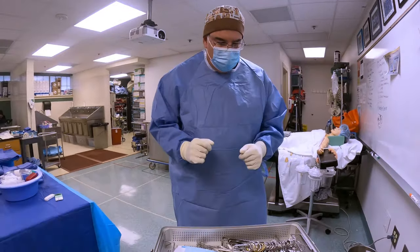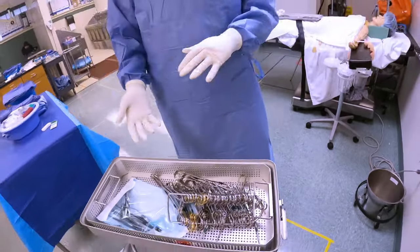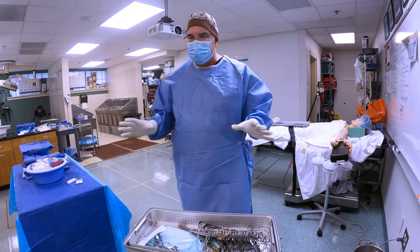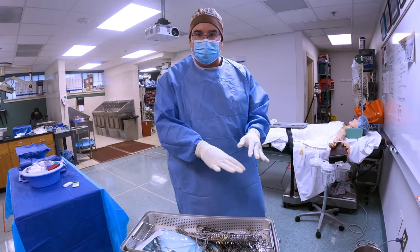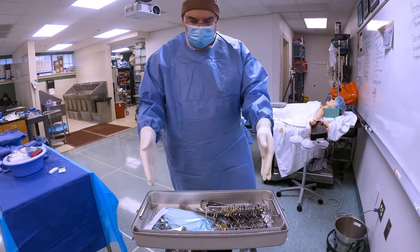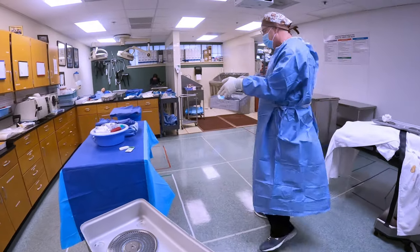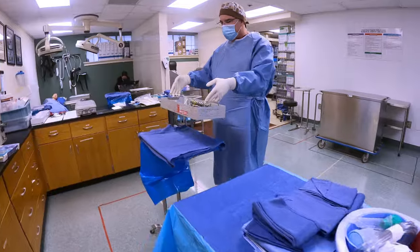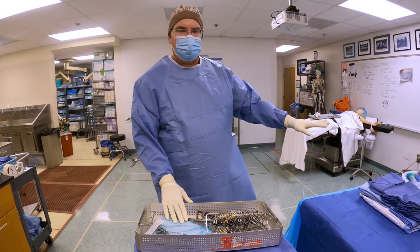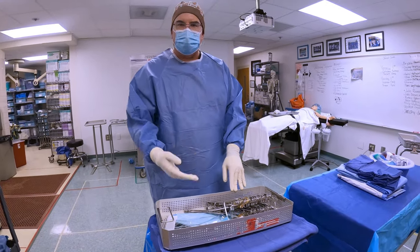I can re-glove when my circulator gives me a new pair, but everything underneath still remains sterile — and that saves me from having to completely break down and re-scrubbing, gowning, and gloving again. So now that I have my second pair of gloves on, I can deal with my instrument tray. Again, I can see that the indicator has turned, but if I couldn't see that — if it was flipped over or covered — what I would have to do is deal with this in such a way that I could check that indicator without contaminating a whole bunch of things. So I'm going to pretend I cannot see it. I'm going to reach straight in and pull up, have my circulator check the filters, and then bring this over and set it onto my mayo stand.